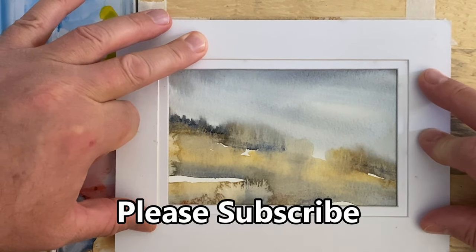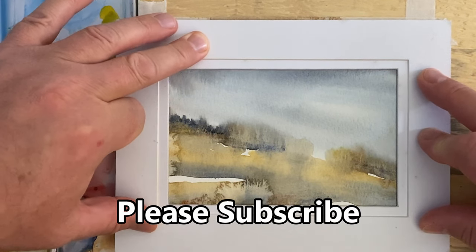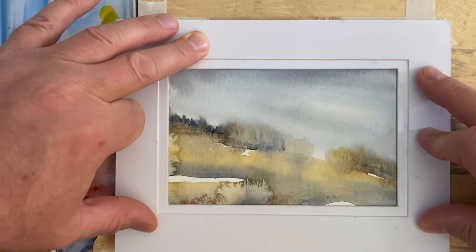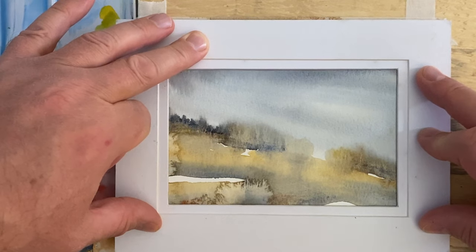Let me know what you think in the comments section — I'd love to hear from you. Please leave me a comment and let me know where you're from. If you're currently a subscriber, thank you very much. If you're not, please consider subscribing to my channel. See you again next time.